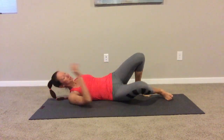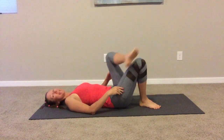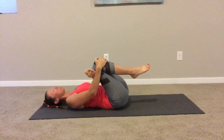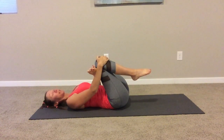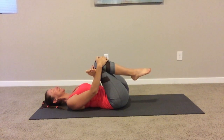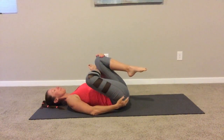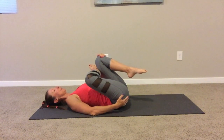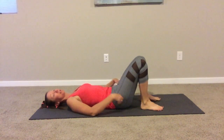Nice job. Onto your back — we're going to stretch that out quickly. Put the ankle on the knee and bring the knees into your chest. It's going to help open up the leg that we just worked. Do both legs — go ahead and switch.